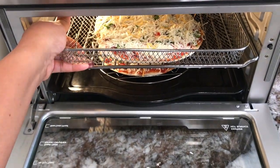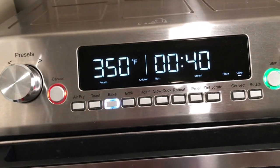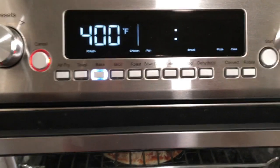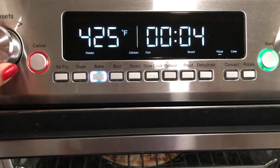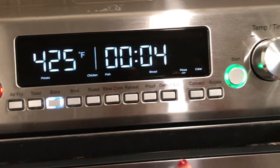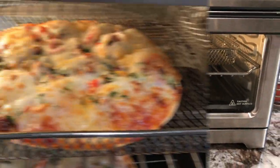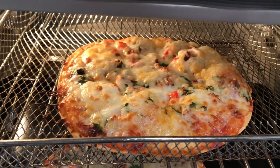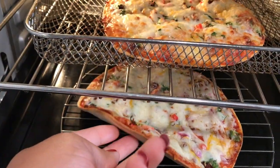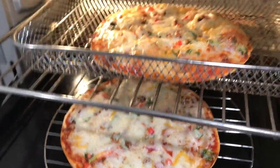Trying not to spill cheese in the oven. I'm gonna set it to bake and put my presets on — pizza — and it says four minutes at 425, so I'm going to go ahead and turn it on. It came out pretty good. The crust seems to be done. Looks pretty good — hopefully it tastes good.